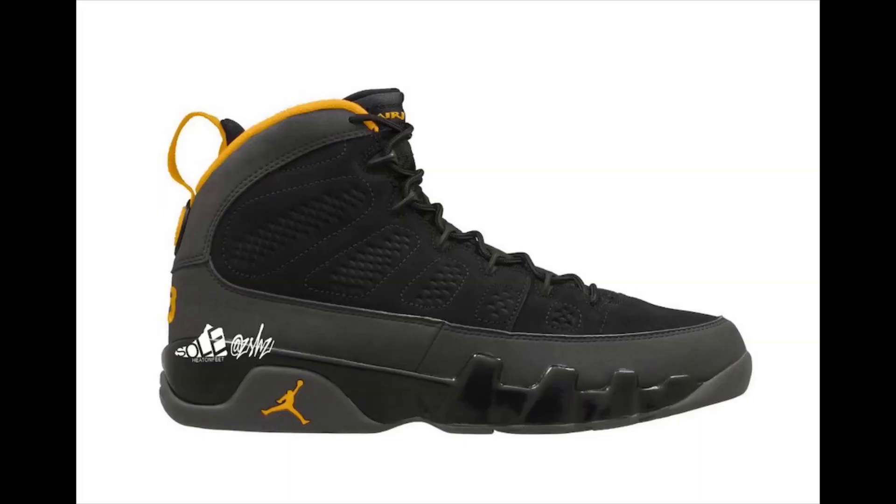Continuing on — Air Jordan 9. It's been a while since we had a good Air Jordan 9, or just anything for that matter. They're pretty rare these days. Air Jordan 9 University Gold. I believe these are going to be ten dollars more, so around $200. I'm not 100% sure why the extra ten dollars — maybe better material. Air Jordan 9s are not that popular so I don't think they're going to sell out.